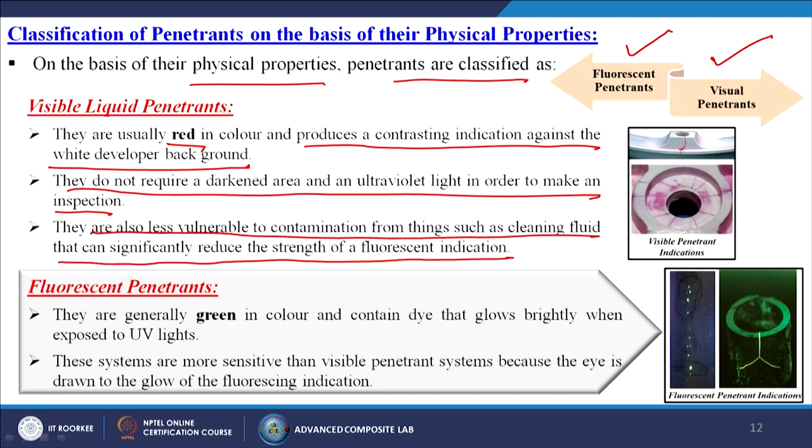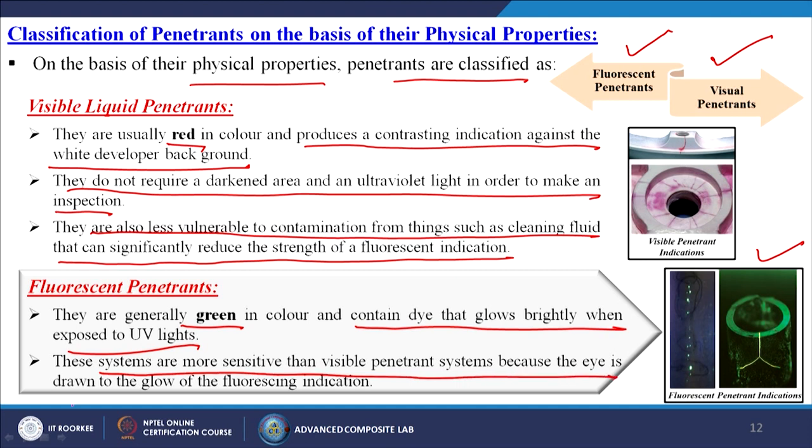Fluorescent penetrants are generally green in colour and contain dye that glows brightly when exposed to UV light. These systems are more sensitive than visible penetrant systems because the eye is drawn to the glow of the fluorescent indication, allowing cracks and pores to be clearly seen.